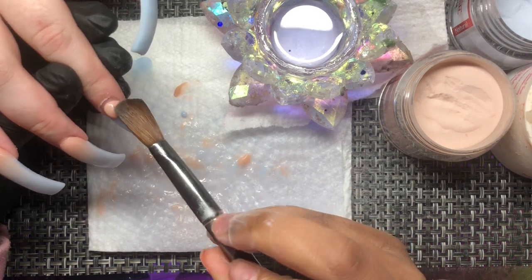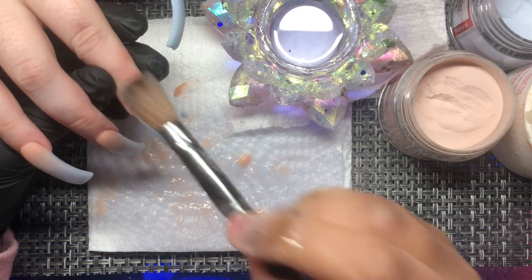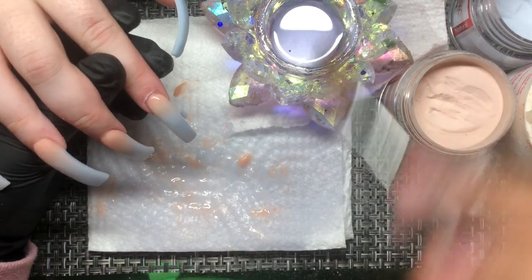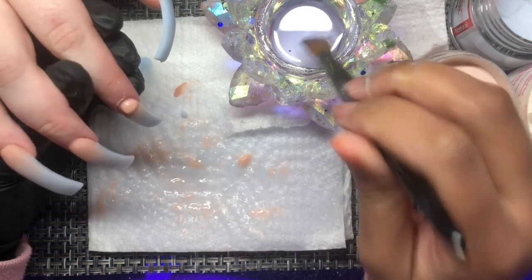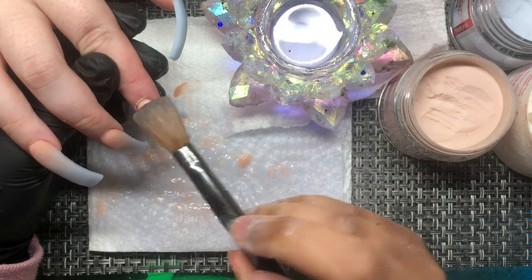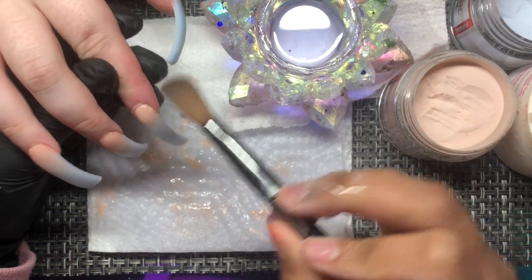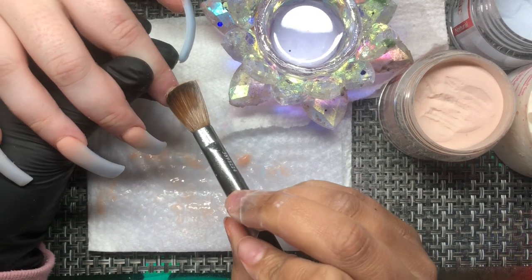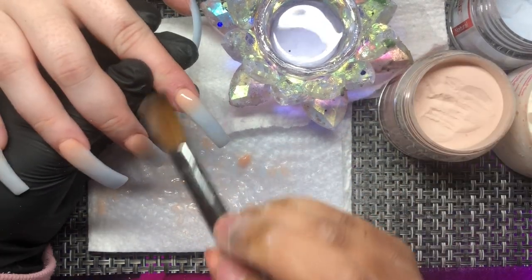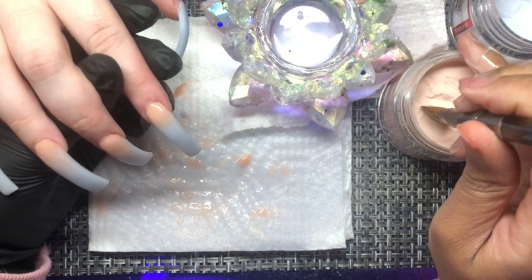I'll probably do another in-depth ombre tutorial, but this one focuses on working with a different type of nail bed while doing ombre. Here I chose to do a bigger bead and just blend it down — you can see the start of the blend. You do not want super tiny beads only, because you want the stuff to actively blend and be opaque. If beads are too small, it'll look like it's fading but won't give you the color payoff you're looking for. Push everything into place — you don't want a bulky cuticle area on someone with nail beds this small.